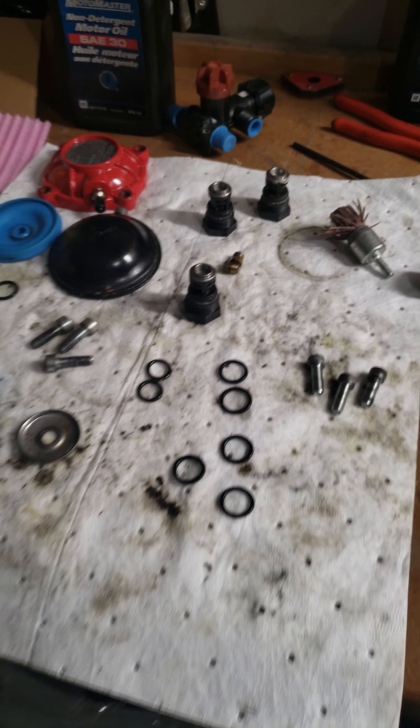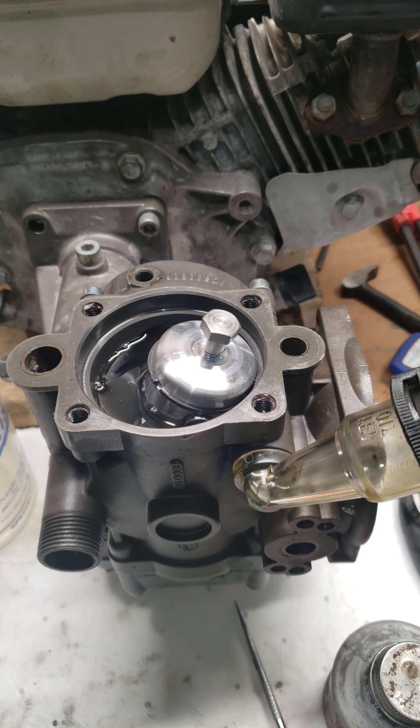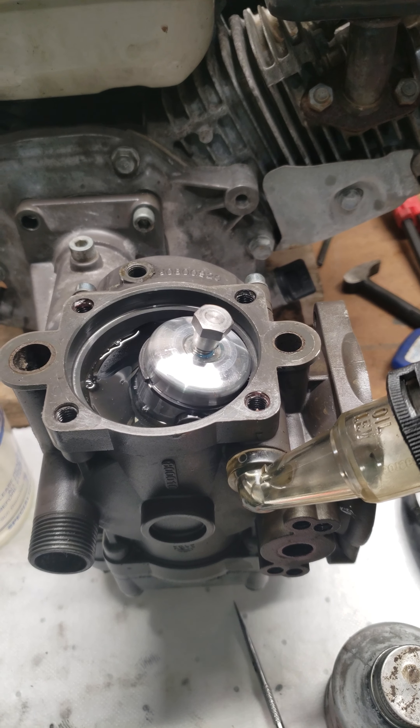The diaphragms don't look too bad at all. I think there's one nick on the other side — that's what a season looks like on these things, barely any visible wear. But while you have it apart you might as well replace everything anyway. Hopefully this tip helps somebody out when they're doing a rebuild on their Hypro pump. Thanks for watching.